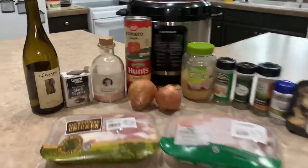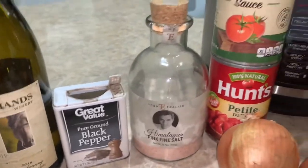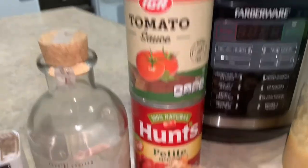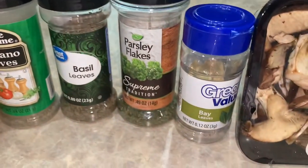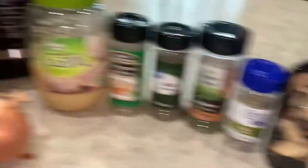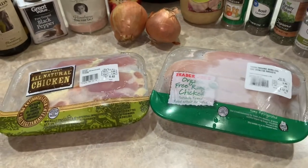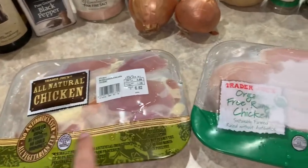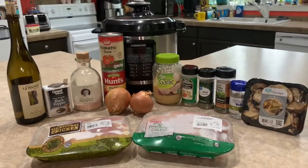For today's recipe we're going to need white wine, or just water if you don't want to use wine, pepper, salt, tomato sauce, diced tomatoes, garlic, oregano, basil, parsley, bay leaves, mushrooms, onions, and of course the star of today's show is going to be our chicken. I've got both thighs and breasts — you can use what you like — but that should be all we need for today's recipe.